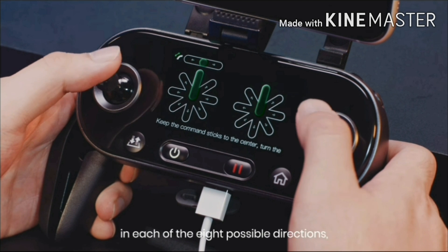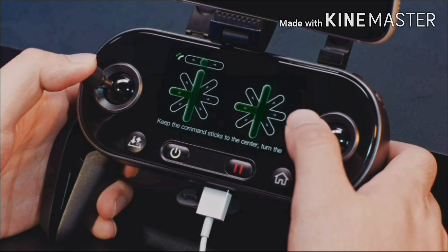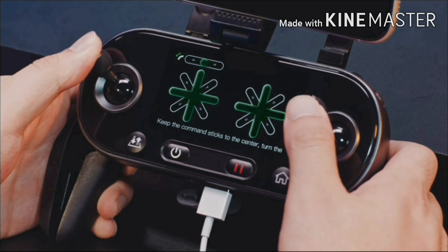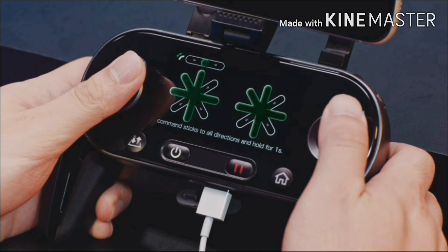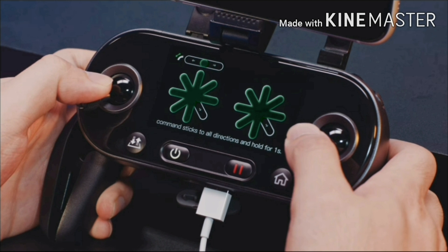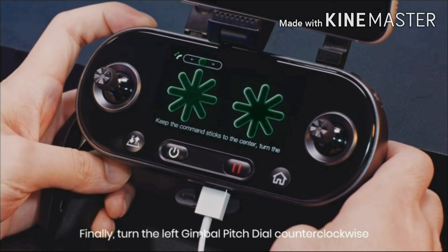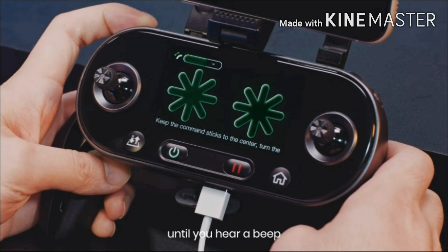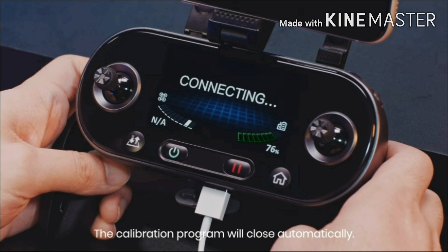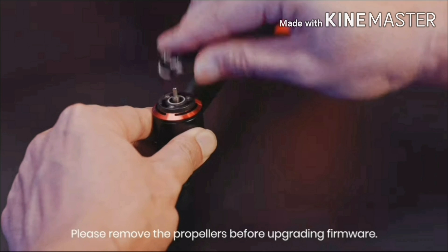Push and hold the command sticks in each of the 8 possible directions until you hear a beep each time. Finally, turn the left gimbal pitch dial counterclockwise until you hear a beep, and then clockwise until you hear a beep. The calibration program will close automatically. Please remove the propellers before updating the firmware.